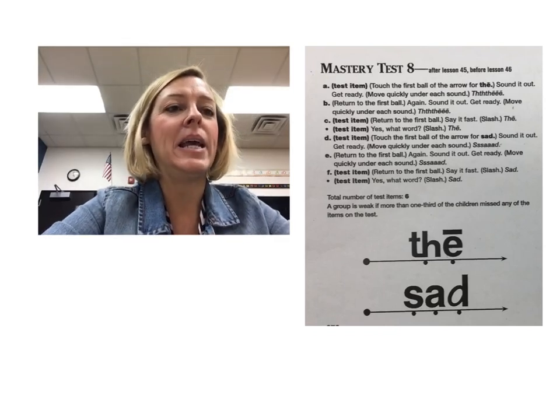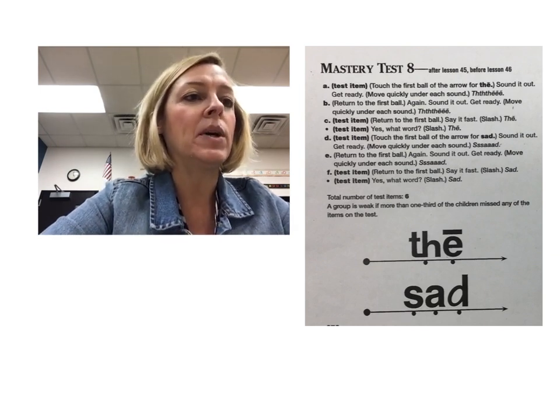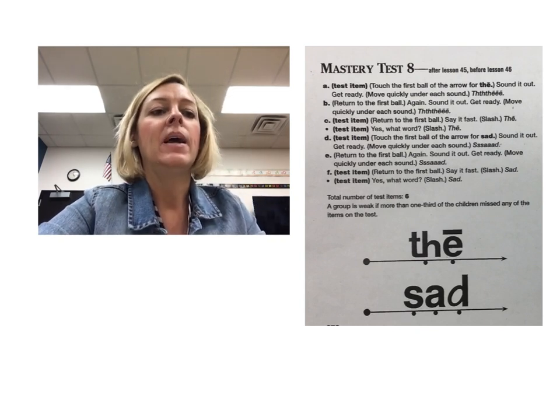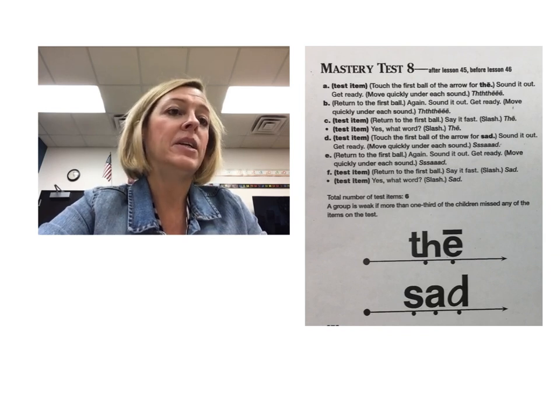Hello reading families! Today we're going to talk about mastery test number eight and we're going to read two words. First we have to sound it out and then we're going to say it the fast way. I'm not sure if you can see my pointer — it doesn't seem to be showing up in these videos.